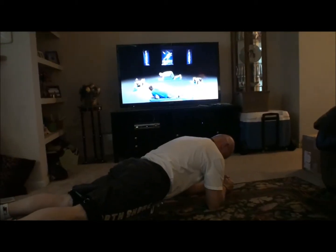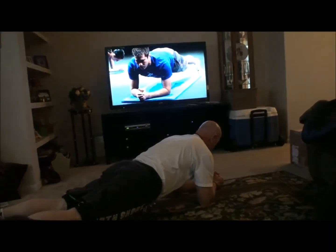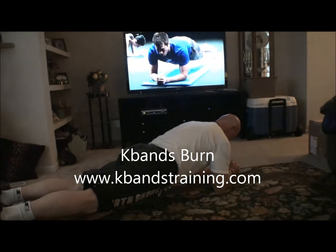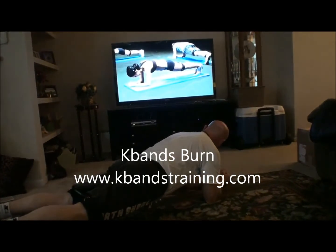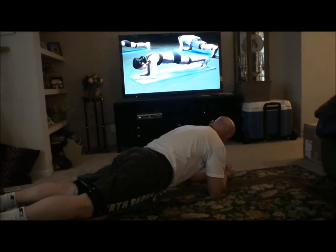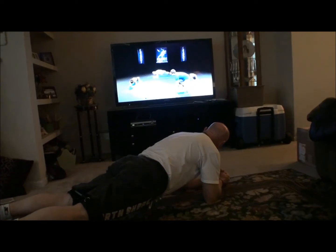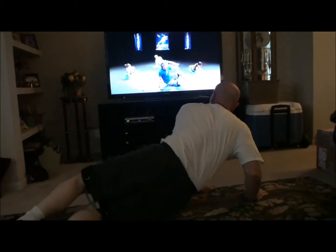Alright, here we go everybody, up now. We're going to squeeze our core. If this is too hard for you, go down to your knees — being on your knees takes a little bit of pressure off your low back, and you don't have to be nearly as strong in your core to hold your body up. Let's head over to the right side.